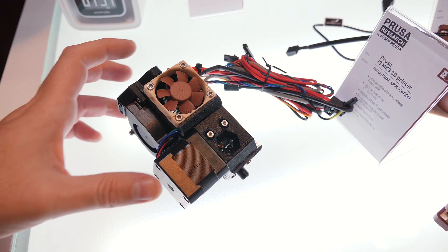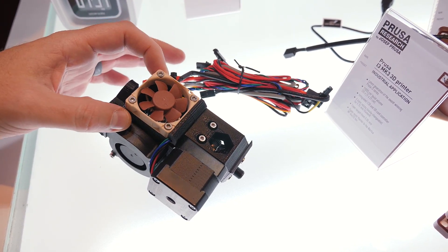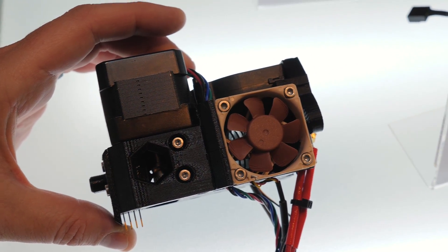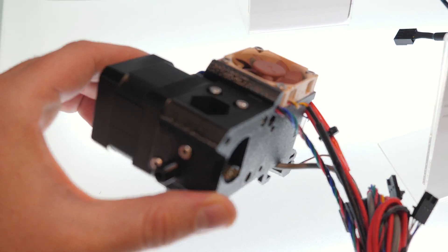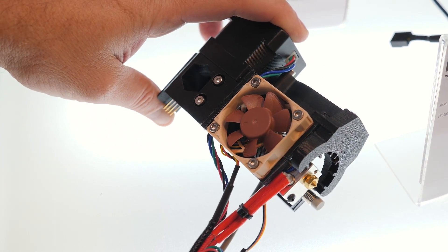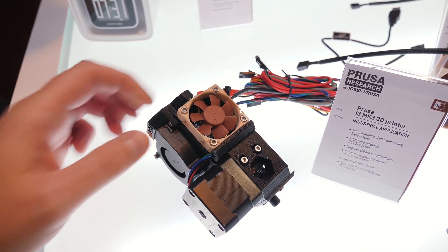Since Noctua fans are so good, people often take existing products that have other fans integrated and add Noctua fans to them. This is a demo with the Prusa i3 MK3 3D printer — the actual printer unit needs to stay cool, and they had so many people swapping out the stock fan for a Noctua fan that Prusa has now adopted it and is shipping the printer with the Noctua fan installed.